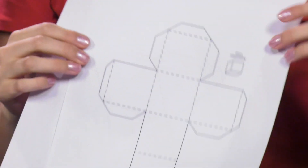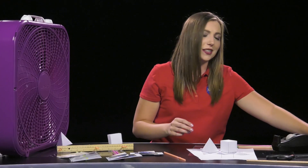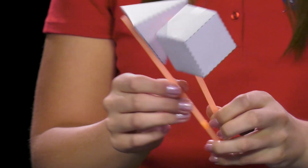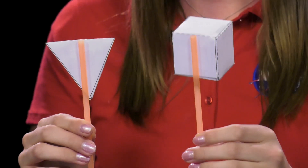Next you will take your cutout shapes, cut them out, and fully construct a tetrahedron and a cube. You will then want to attach straws to each of the shapes in about the same position so that they sit at the same spot on the straws, as you can see we did here.